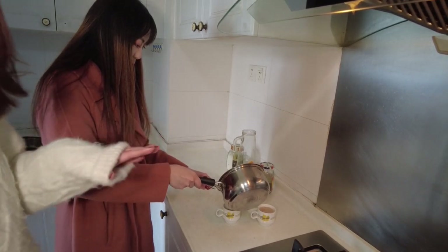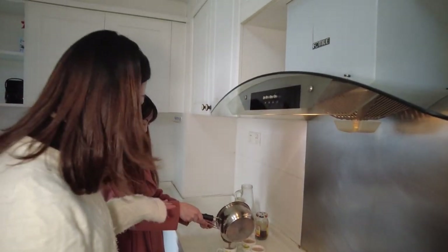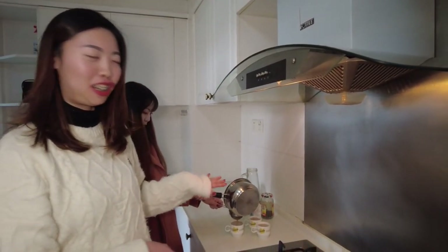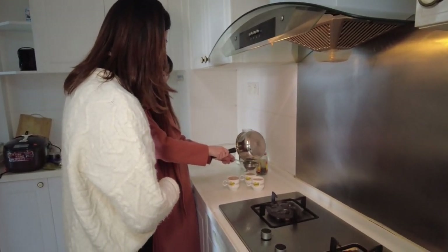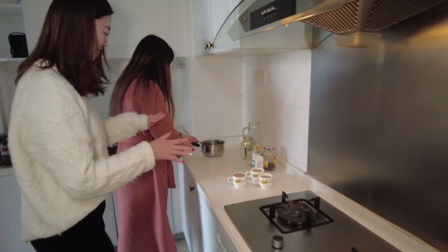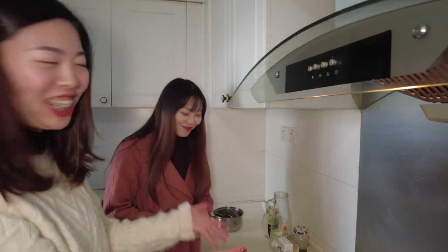You can see the color is very beautiful. After straining the tea leaves, the taste is very good. My favorite Indian tea is ready — I can't wait to enjoy it.